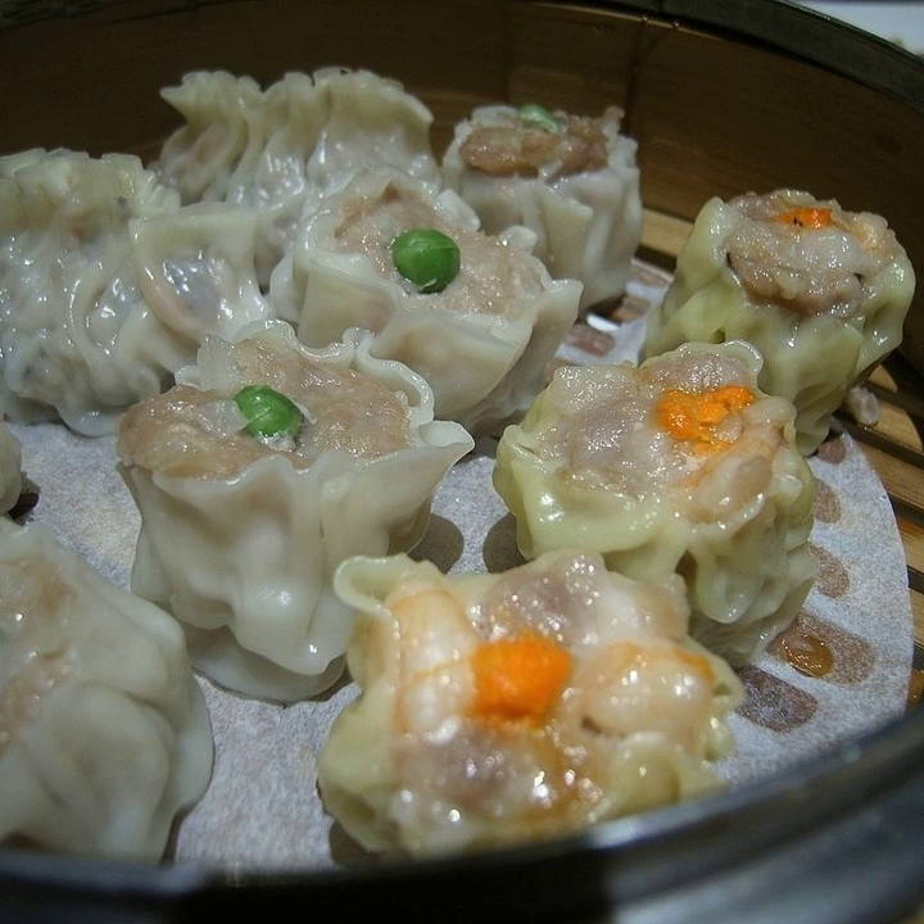In Japan, Shumai has shrimp as the main ingredient and neither pork nor beef is used in the dough. Compared to the Chinese Shaomai which is usually minced, the meat in Japanese Shumai is ground to a paste.